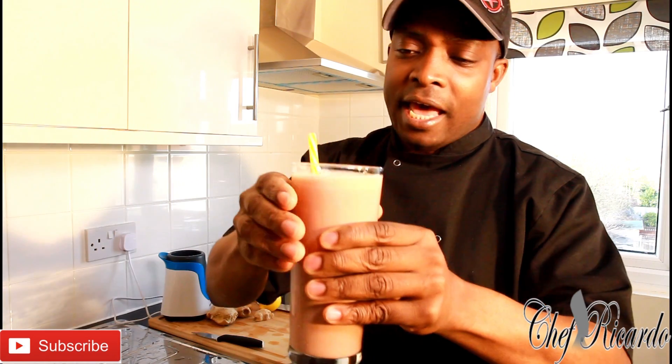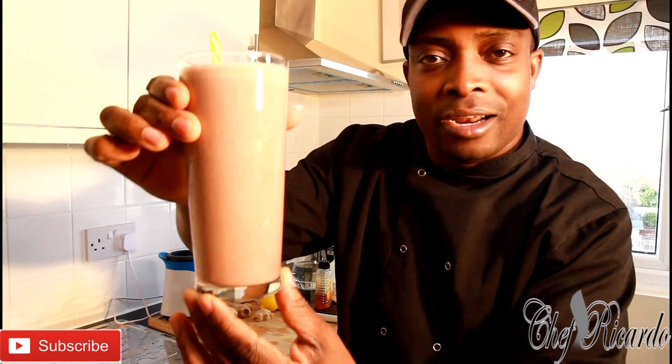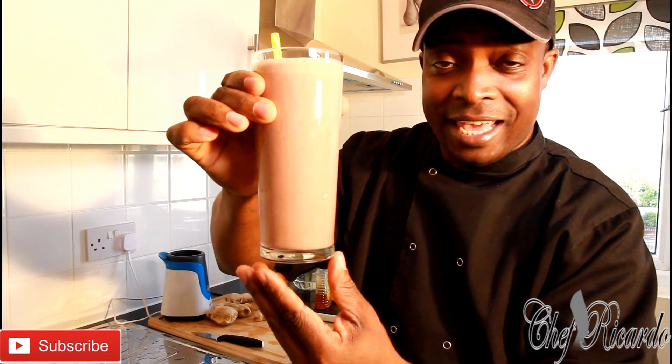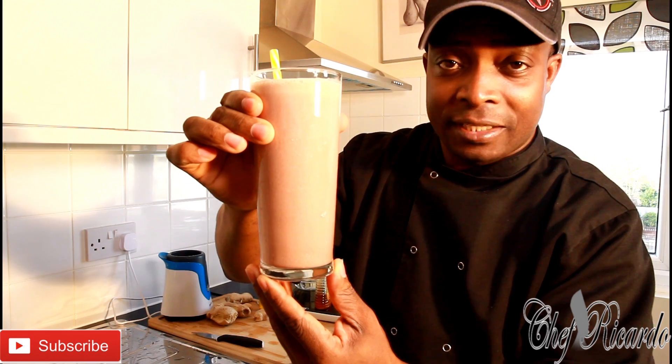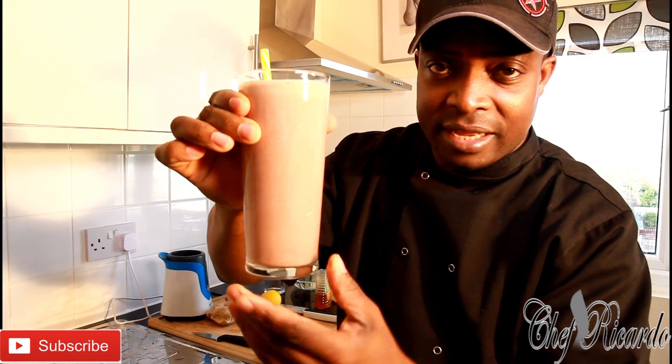Thank you so much for watching Chef Ricardo's show — we've got a lot more recipes and ideas. Stay tuned, don't go anywhere. Find me on Instagram, Twitter, Facebook, and Google Plus to get your favorite recipe. This is from Chef Ricardo — stay tuned!